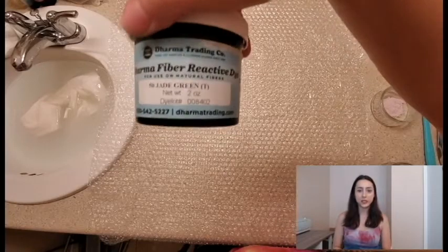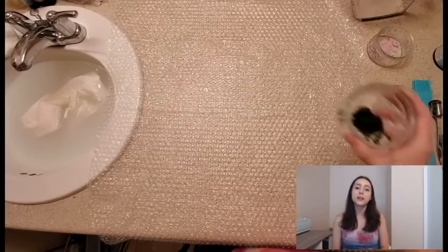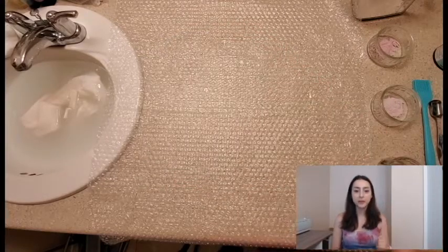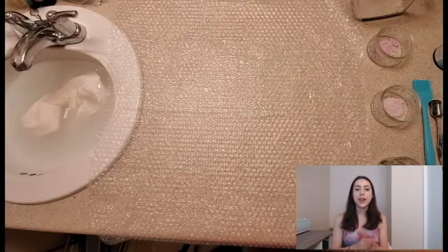The third one is jade green. It's gonna be a pretty greenish blue color. It looks super dark in dust form. But don't worry, we're gonna add water. So let's get to adding the water.